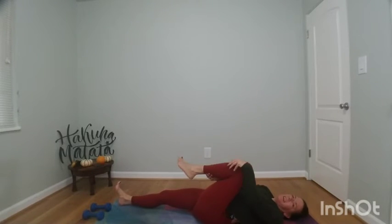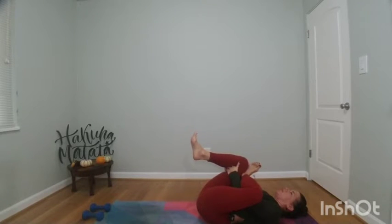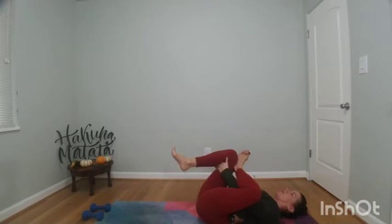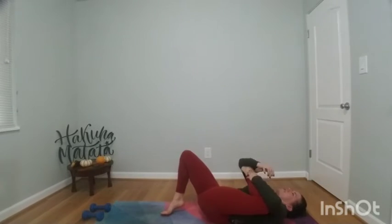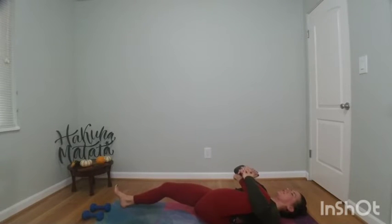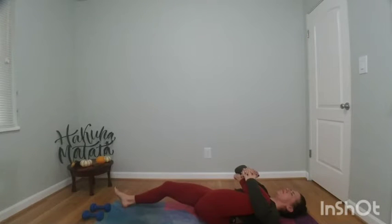Slowly lower your head down and find figure four supine pigeon. Cross your left ankle over your right knee, hug your knee towards your chest and find a gentle squeeze. You can drop your right heel if this is too much and just sit right here. Or you can find that variation of cradling your leg like a baby, pulling your heel towards your right shoulder. You can bend your right knee or extend your right leg long. This is intense, so breathe through it. If you have any pain, back off — listen to your body. Just breathing into the fascia, that strong muscle tissue.